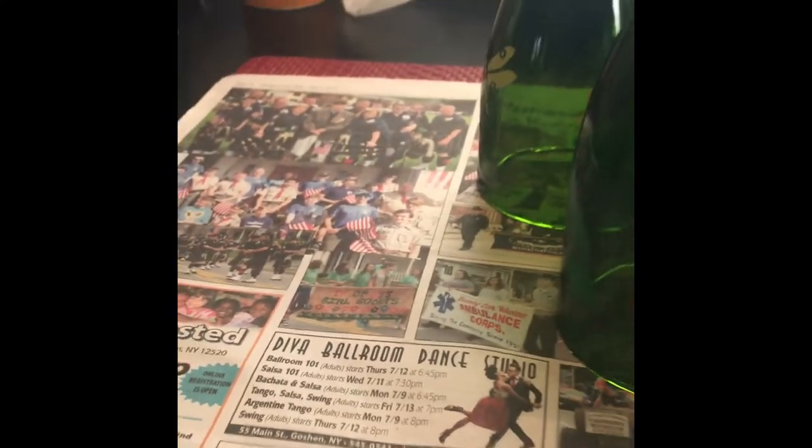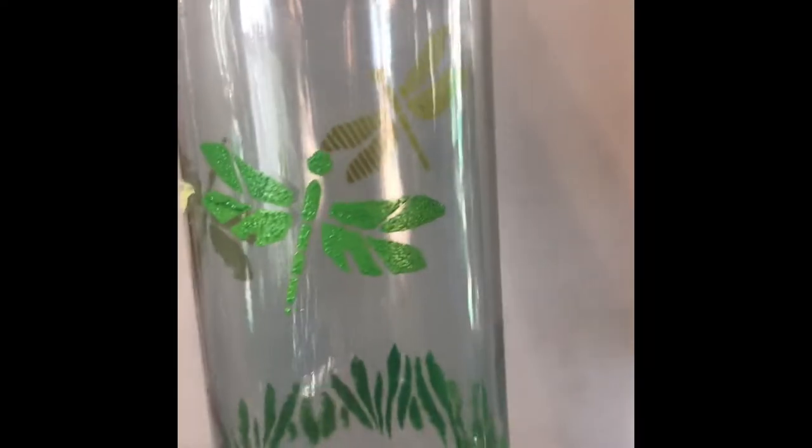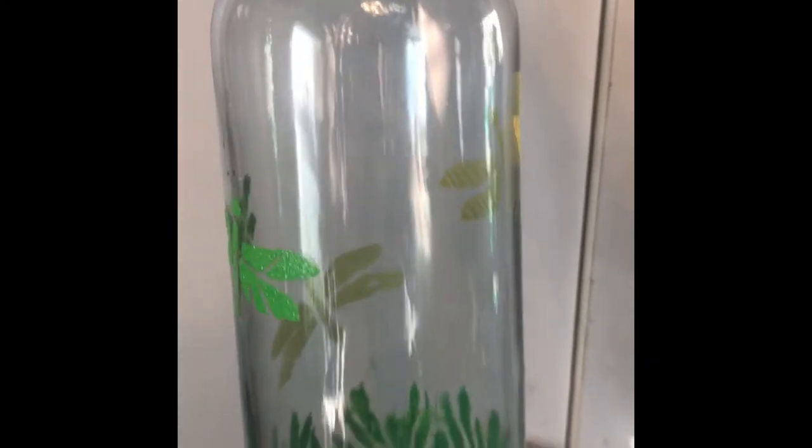And here is dragonflies. These bottles are better — these are lighter. Let me get a white background. This one's different: I put grass on the bottom and I have three dragonflies. I placed them in different spots on the second one. I tried to use springy colors — the greens are different. There's green grass and then I did almost like a neon green.